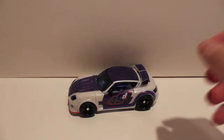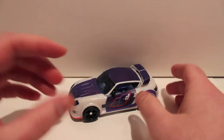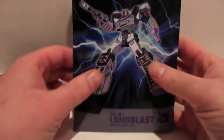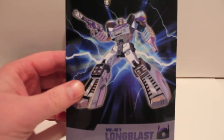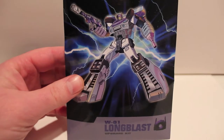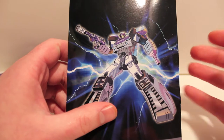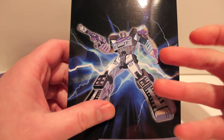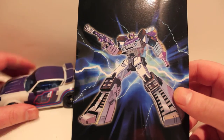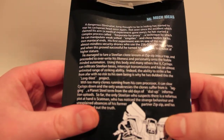What's up guys, another video review for you. This time we're taking a look at something kind of special — Mechidea's Long Blast. Long Blast is basically a kit, the W01 Long Blast upgrade kit, to turn a Reveal the Shield Jazz into Long Blast. This was the customizing class for BotCon last year; they turned a Reveal the Shield Jazz into a Shockwave character. Mechideas has basically recreated that and made it their own.